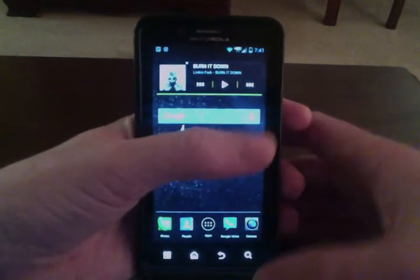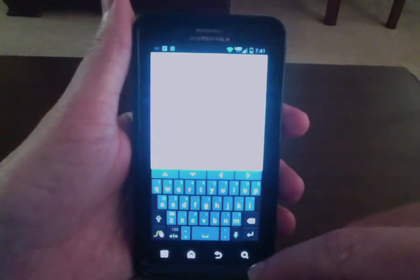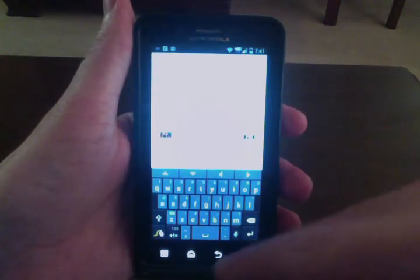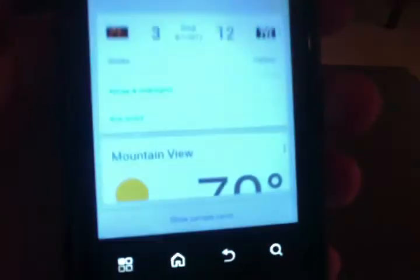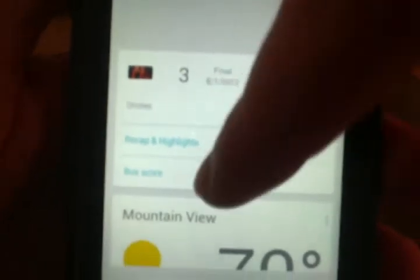And Google Now will be installed. So just to show you that Google Now does work, you can access it by pressing the search button. I apologize for the quality of the recording here, but hopefully you can see that there's a weather card right down at the bottom. There's also a sports card at the top for the Orioles and Yankees because I searched for the Yankees score recently.